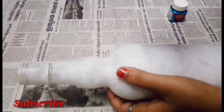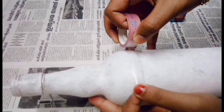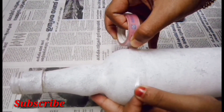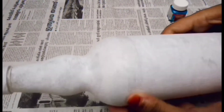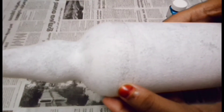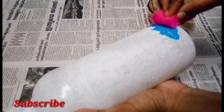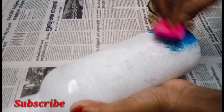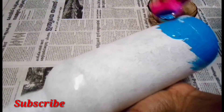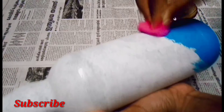With this, we will paint the face on the bottom. We will paint the color. I will paint the blue light.